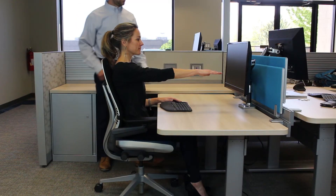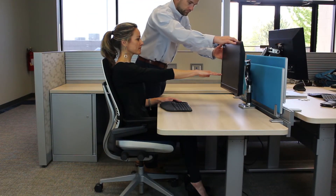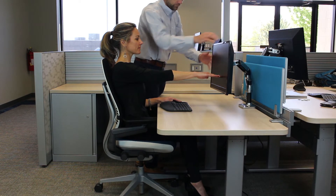The second one, as you're sitting at your workstation, is to extend your arm and make sure that your monitor is within about an arm's reach away or even slightly closer.